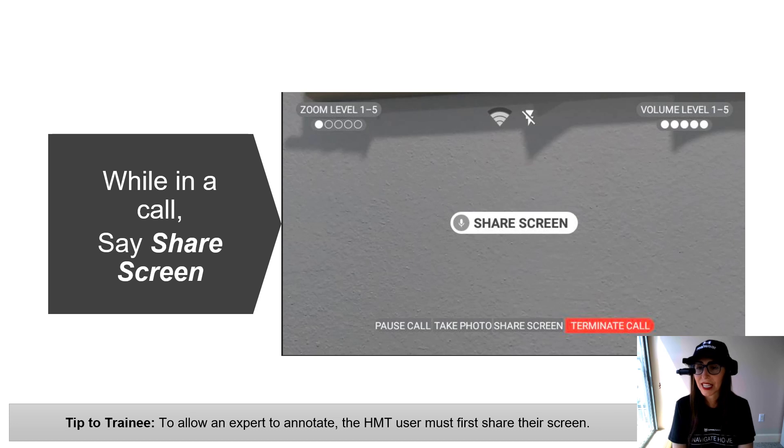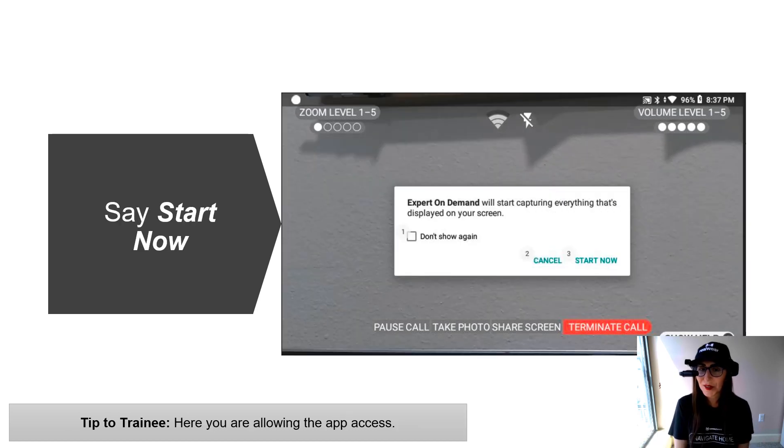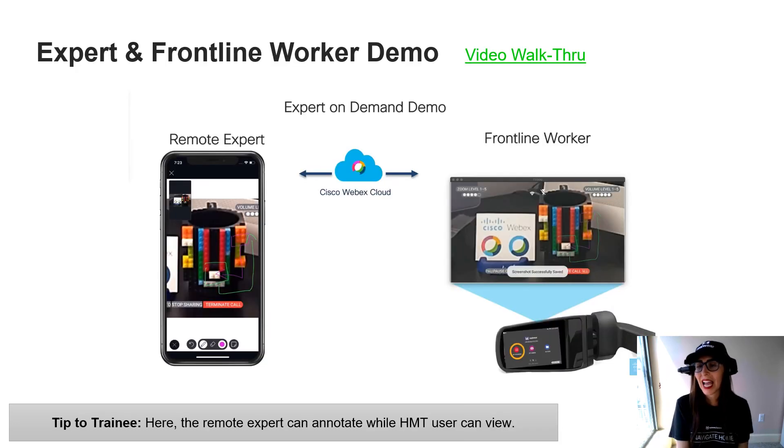Let's talk about how to share a screen when using the HMT. Sharing your screen allows the expert on the other end on the PC side to annotate your screen. So if you're fixing something and the expert needs to circle or highlight an item you're looking at, the HMT user would say Share Screen to initiate expert annotation. Once you say Share Screen, you'll get a prompt asking you to allow capturing everything that's displayed — say Start Now or Select Item 3. Once that app access is allowed, the person on the expert side can use annotation tools to mark up the screen.